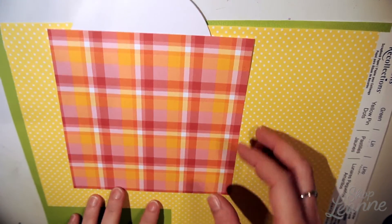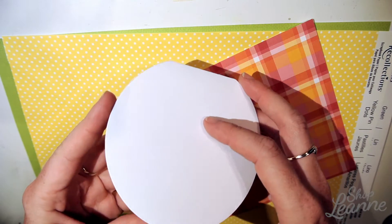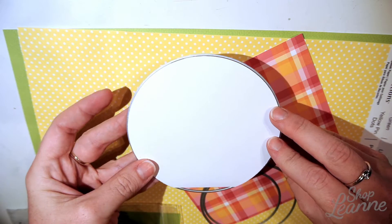To begin, I have my papers picked out here. I'll be using the plaid pattern paper from Lawn Fawn, which will act as my border, and the other two papers I picked up from Michaels — they're just loose sheets you can pick up in the store.